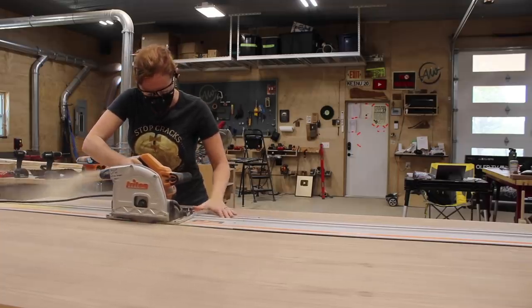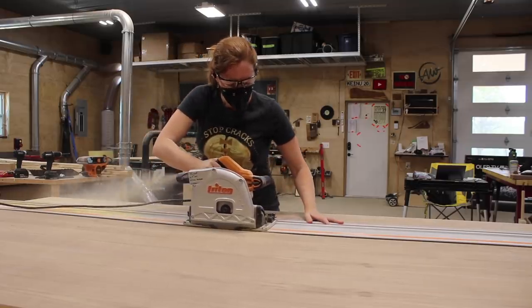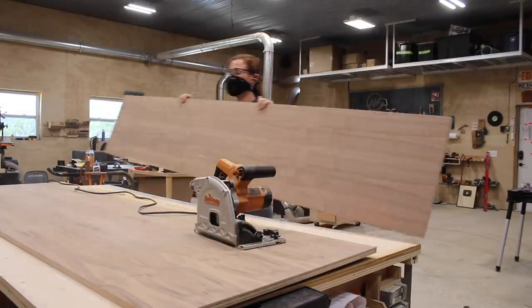I first started by breaking down my sheets of plywood on my workbench using my track saw. I do have a set of plans for this project, so if you're interested in a material list and a cut list to work off of, look in the description for a link.